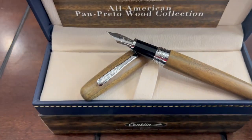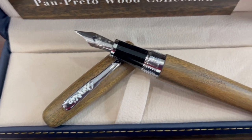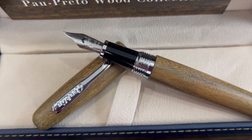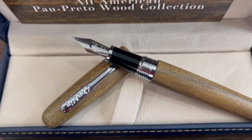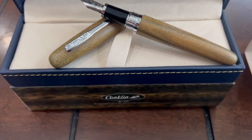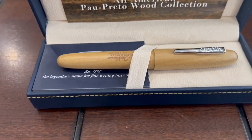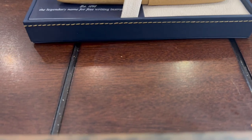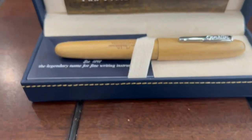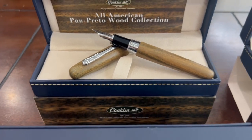These fountain pens are Johan nibs, stainless steel, nice writers, and come with cartridge and converter — both international — loaded in the box. The boxes are presentation boxes, very luxurious blue leather boxes, with each writing instrument.